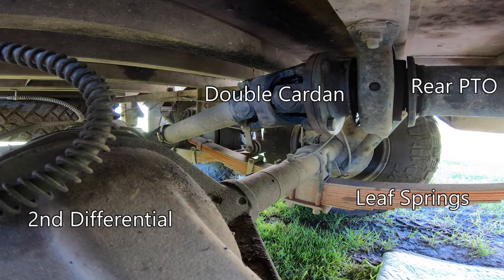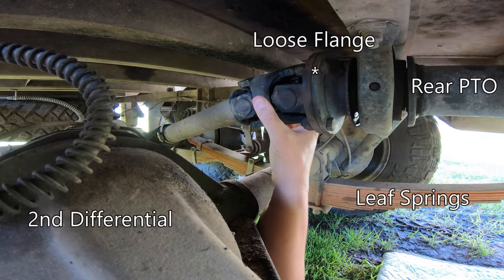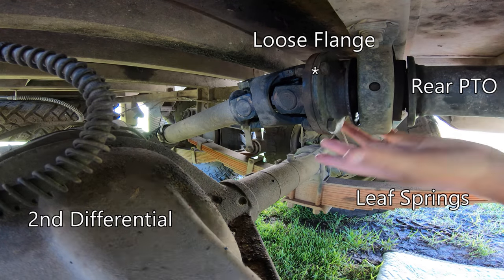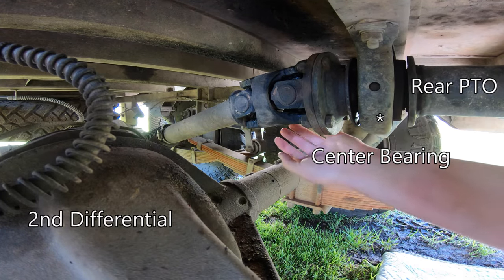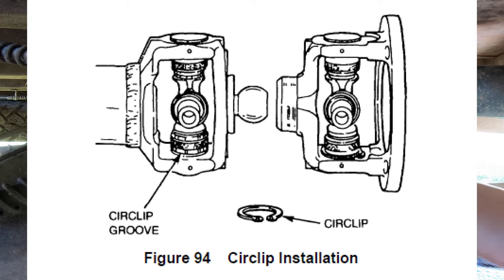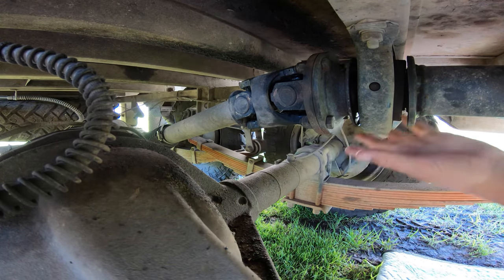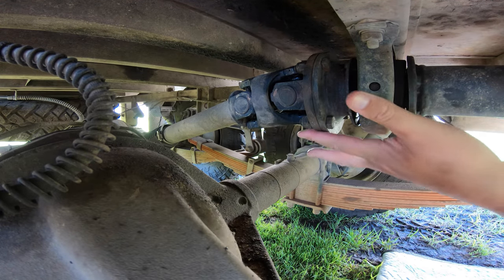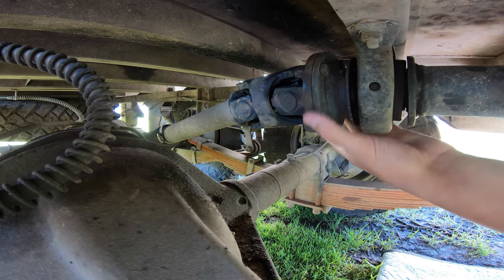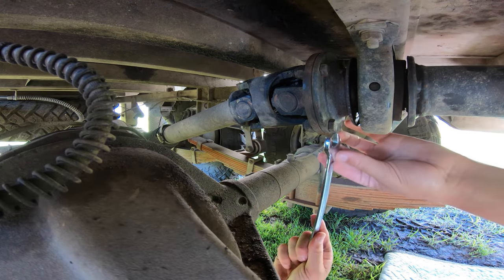Six and a half hours later, we're under here and this is where the painstaking bit starts. First thing — we want to double-check our problem still exists. We also want to preserve the phasing of these uni-joints. This Spicer or Cardan joint is two uni-joints with a cup in the middle so they stay relative to each other — kind of like a poor man's CV joint, maintaining relative velocity. There are some interesting marks here I can use to line it up. These are nylock bolts and I don't have a prop shaft removal tool, so this is going to take two spanners and a lot of time.